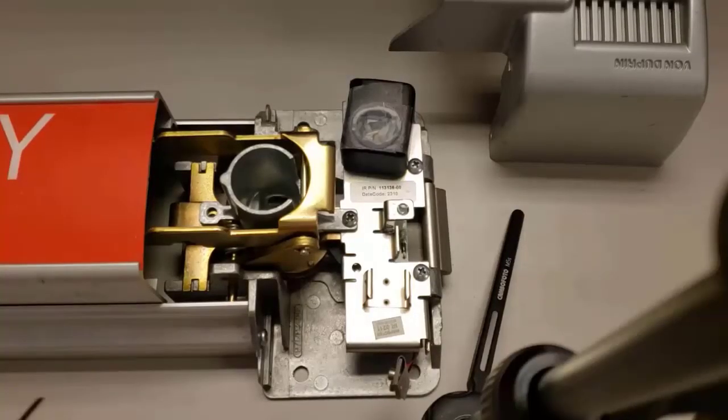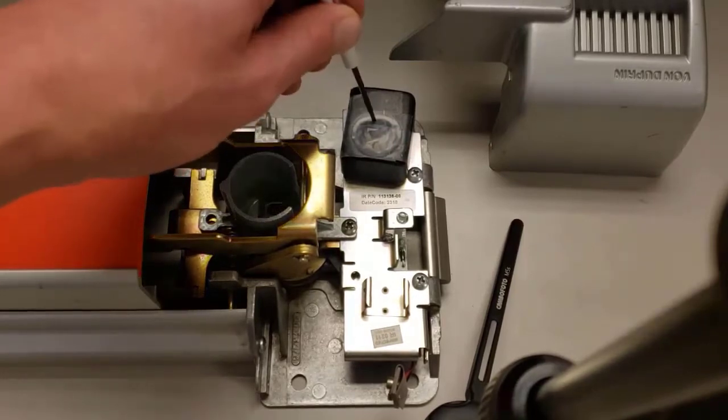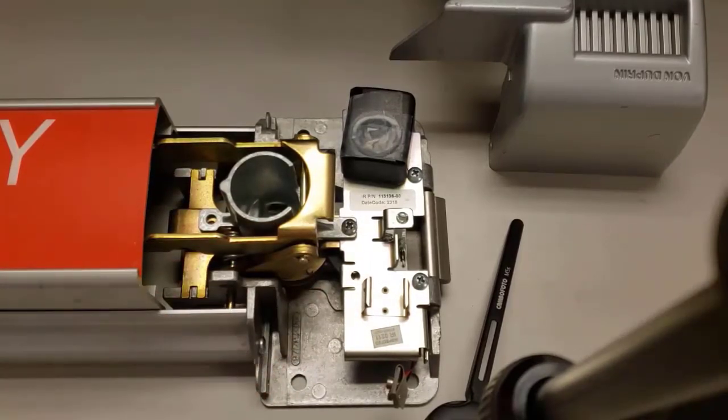With the cover off, you can see this right here in the middle is where your rim cylinder would go. There's a pretty large, pretty loud internal horn, and this is where your nine volt battery will go.